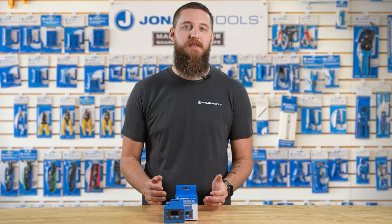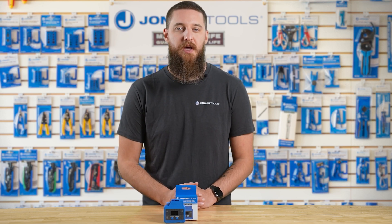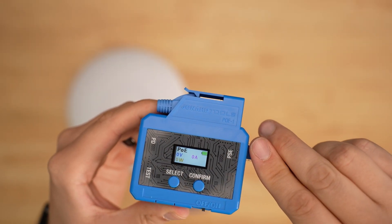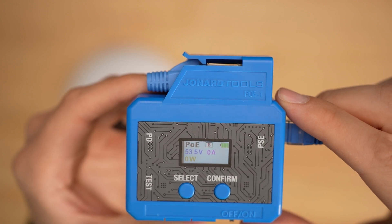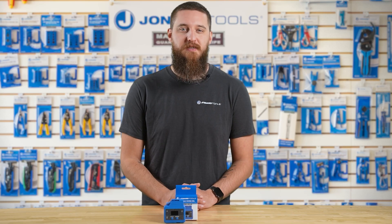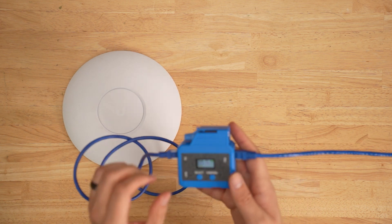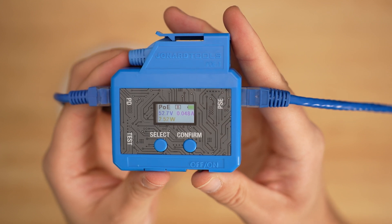Next is the inline power monitoring feature, where we'll see the power and standards passing through our device. Start by plugging in your powered cable to the PSE port, just like with the previous example. Next, take the cable from your device and plug that into the PD, or power device, port to establish the connection.